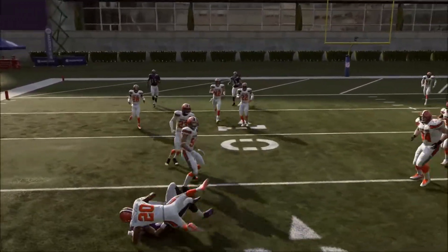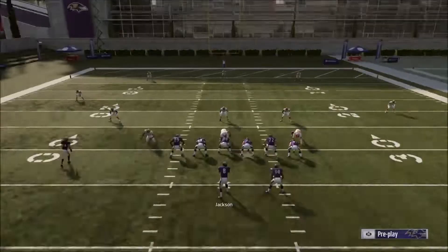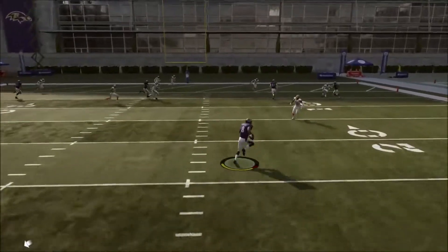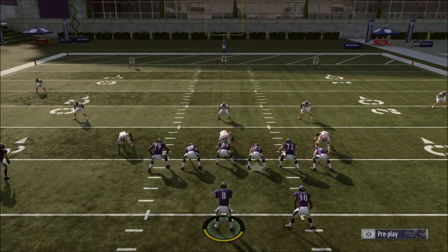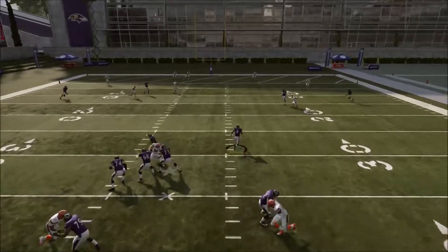All you have to do to not fumble with the quarterback is scramble and hold RB. It's good with slow quarterbacks because if you only need two yards — let's say Tom Brady — he can get two yards, just hold RB and you're fine. You're not going to fumble, it doesn't matter if you get hit.